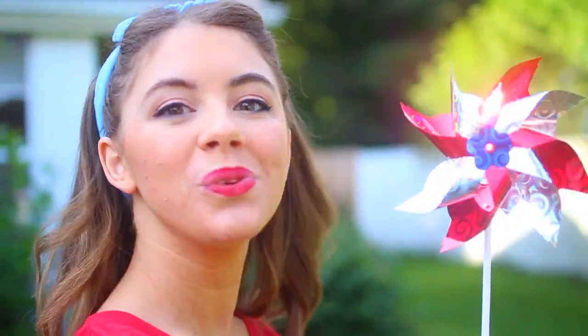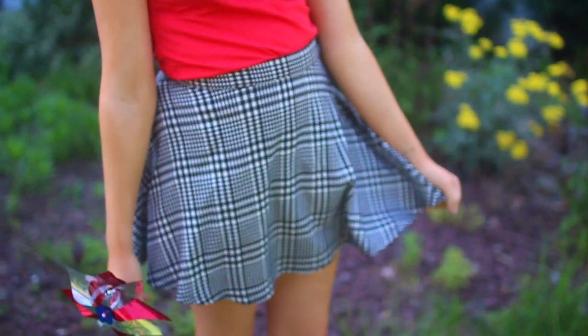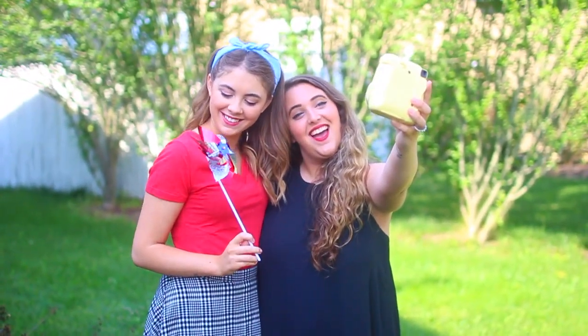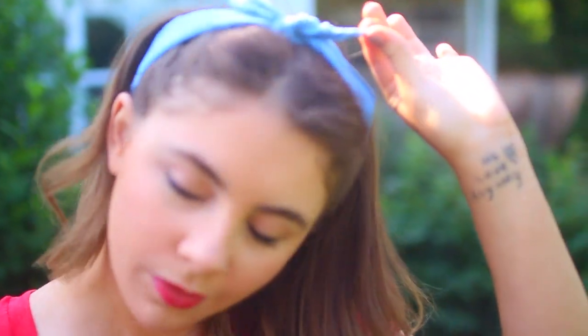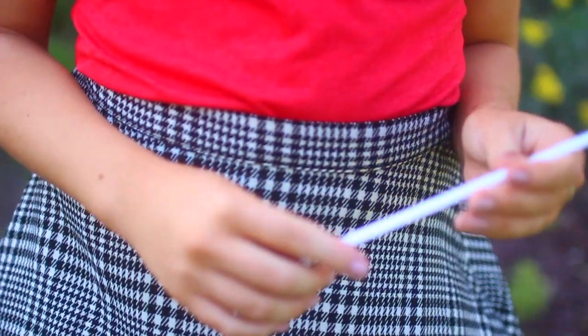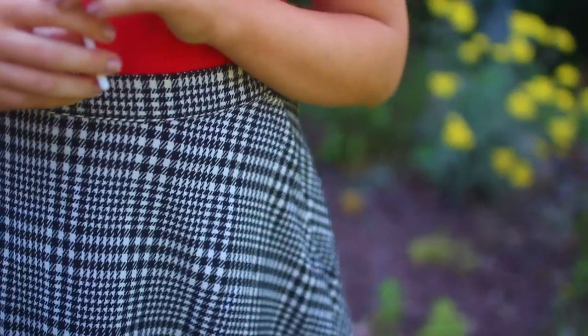Lastly, I have an outfit idea for the 4th of July. I went with something really simple — I got this t-shirt from Target for $6 because I didn't have anything red to wear. My skirt is from American Apparel and my shoes are from Shoe Dazzle. To get some blue in there, I added a little blue bandana in my hair as a hair tie. I always think tying a bandana in your hair is super America-like, great for Memorial Day, the 4th of July, and Labor Day. It's a simple, summery outfit — something comfortable and easy to hang out with friends in.